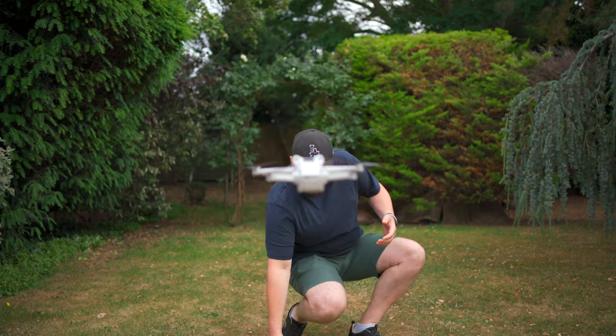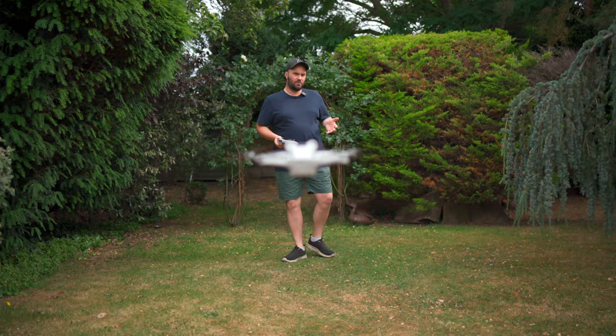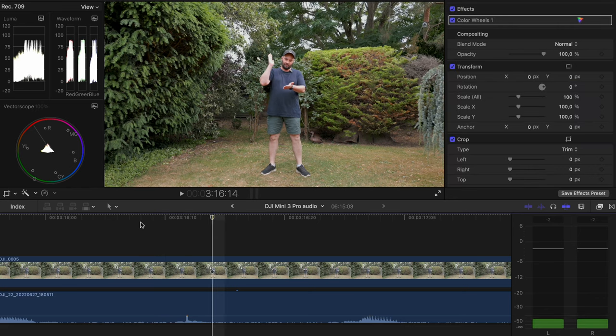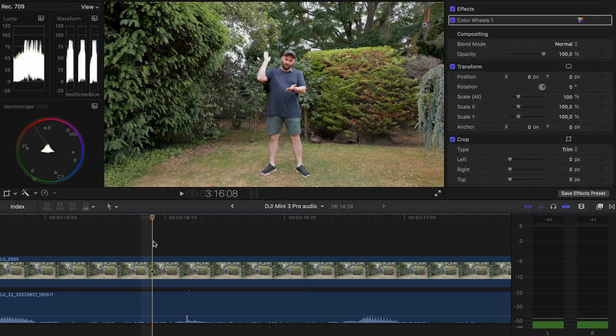So it's very simple: you just clap, and in your editing software — I'll show you this in a second — you're literally just going to join that spike with that moment your hands touch, and everything is synced. That's about it.